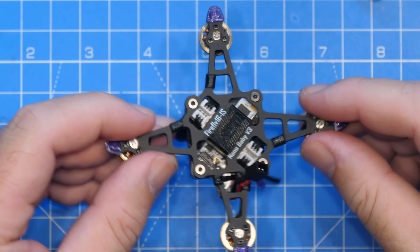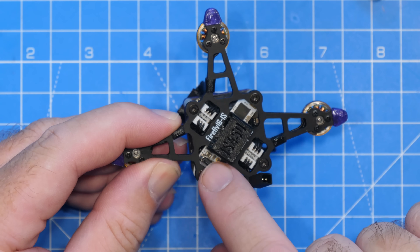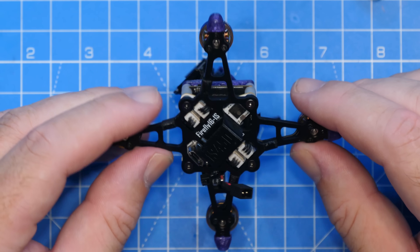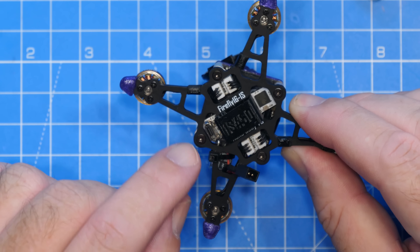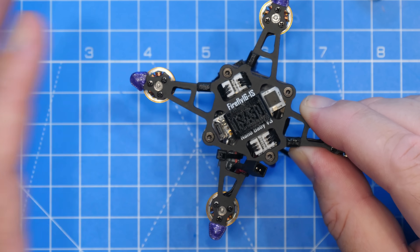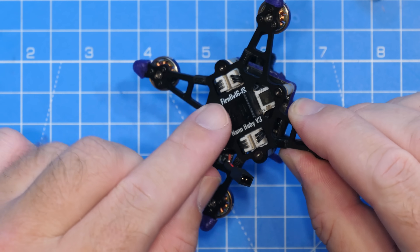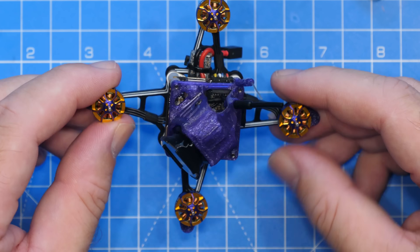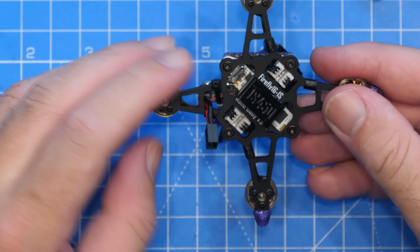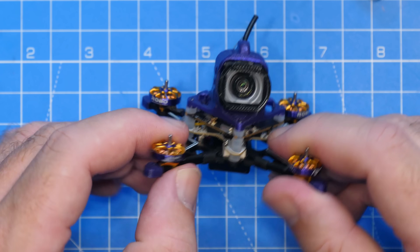Looking around the rest of the quad, the USB ports are nice and accessible. There's a micro USB port for the flight controller and a USB-C on the side for the O4 ear unit. It would have been nice to see USB-C throughout, but micro does help on smaller quads, though it is a little more delicate. It has a replaceable TPU battery holder on the bottom, TPU pieces around the arms, a composite frame, and overall it's a very clean package.